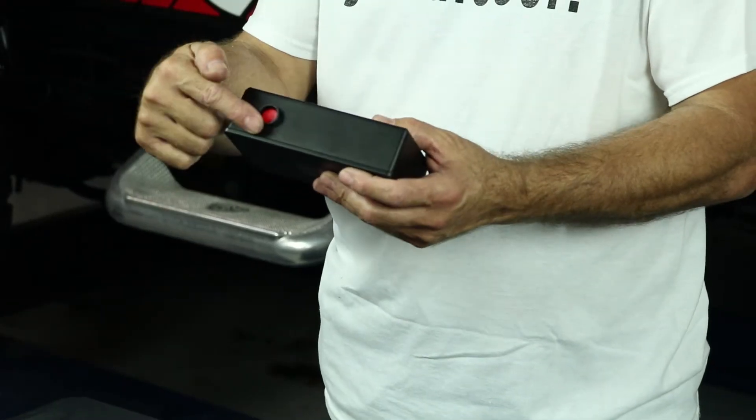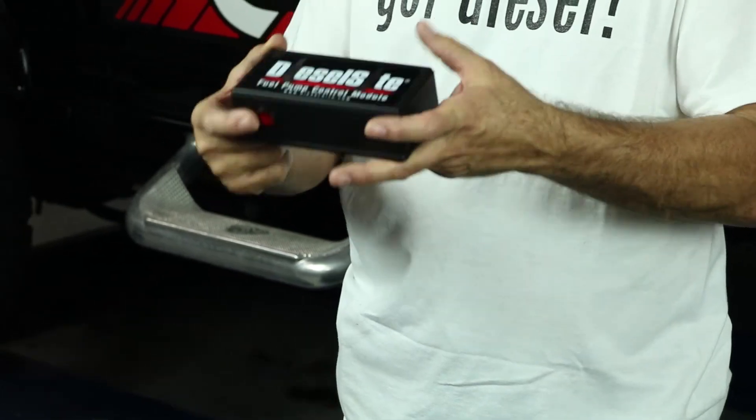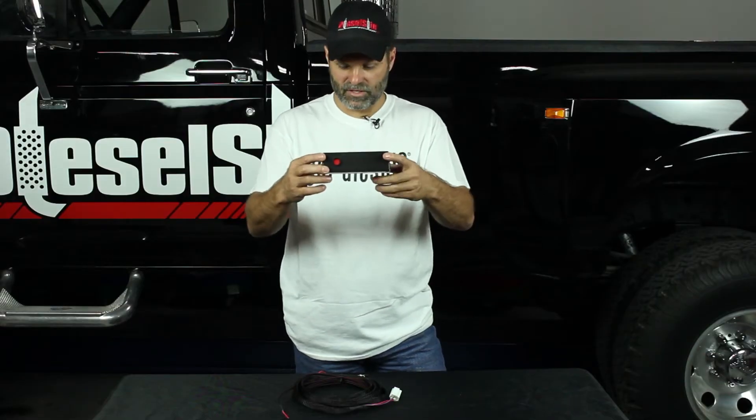It's going to have a Velcro strip on the bottom. You're going to stick this in the truck. What's important is that the inertia switch is facing forward. Usually you're going to mount this right on top of a fuse panel, just like that, straight facing forward.